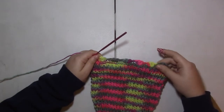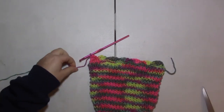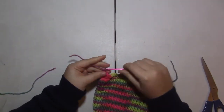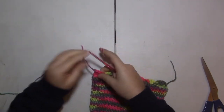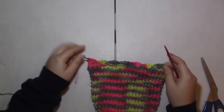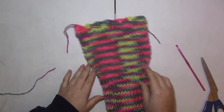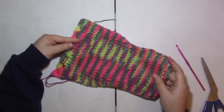I'm going to end it on that last stitch, pull it through, and weave in those final two ends. So there you have a simple dog sweater with kind of a ruffle wave edge.